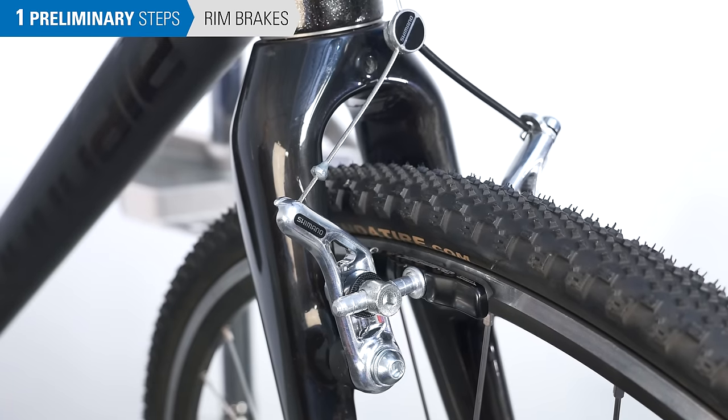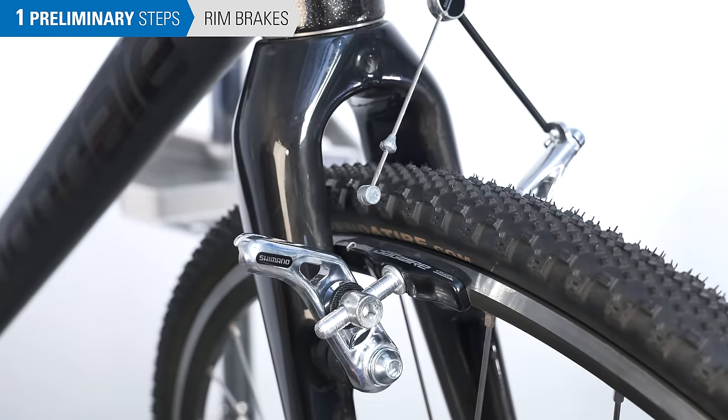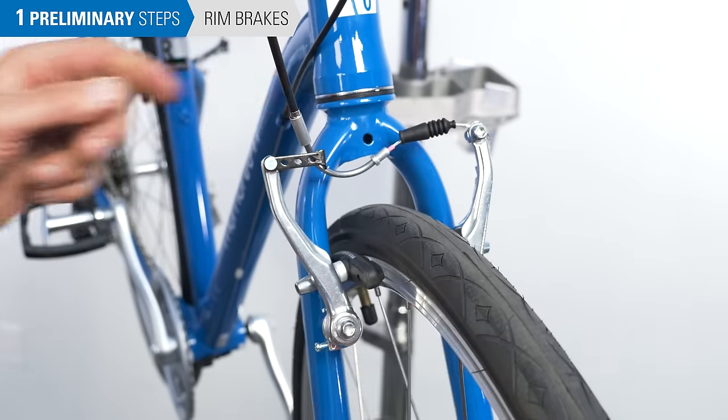Cantilever brakes disengage by squeezing the calipers together and disconnecting the brake cable. Linear pull brakes use an elbow-shaped piece of tubing known as a noodle. Squeeze the arms together and disengage the noodle.